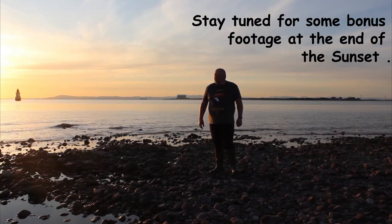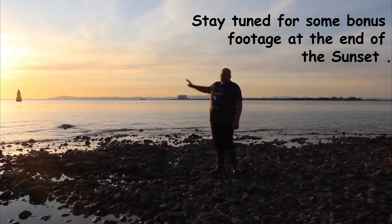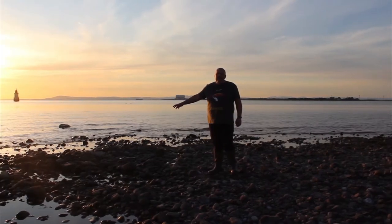Hi everybody, welcome to Ploverscale Lighthouse. Lovely little lighthouse just on the mouth of the River Lune. Lake District fells in the background and as you can see the sun's setting. Hoping to get a picture later when the tide's a little bit further out.